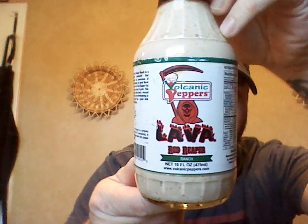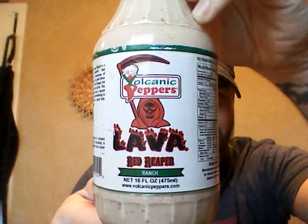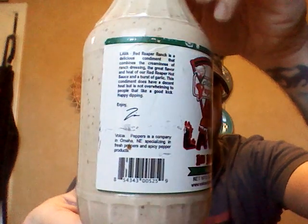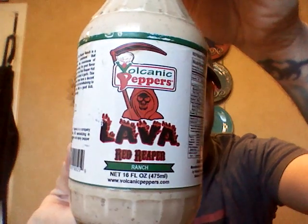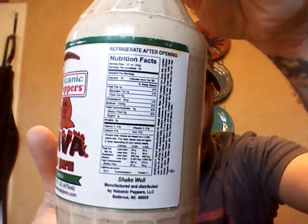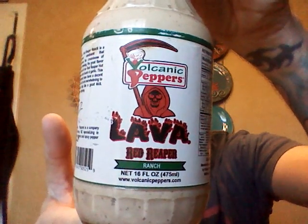What's up guys? I'm back again today with something new to try. It's pretty interesting — I haven't seen anything like it yet. It's Volcanic Peppers Lava Red Reaper Ranch. Basically from what I'm getting, it's Volcanic Peppers Red Reaper sauce mixed with ranch — a nice and spicy ranch dressing.